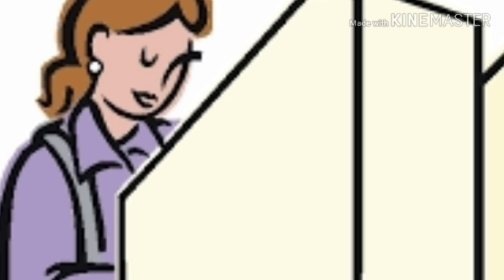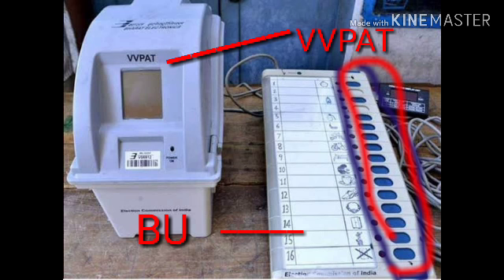After that, you go to the polling compartment. Inside the polling compartment, there are two electronic voting machines. The first is the VVPAT — the Voter Verifiable Paper Audit Trail. On the VVPAT display unit, the candidate whom you have voted for will be clearly shown.